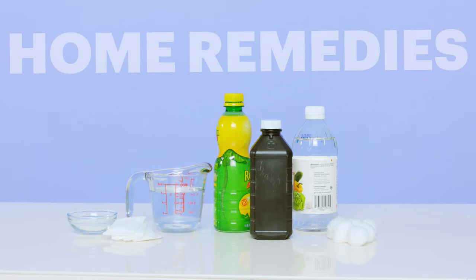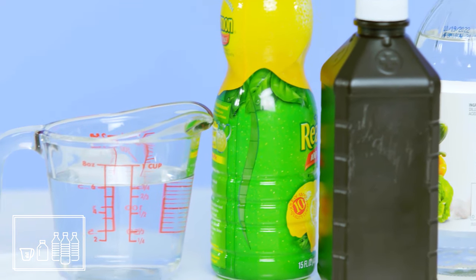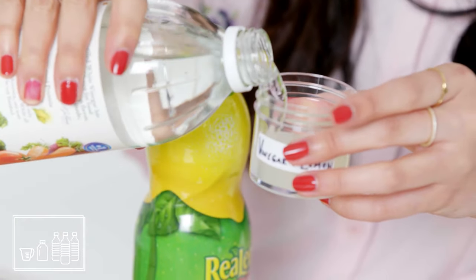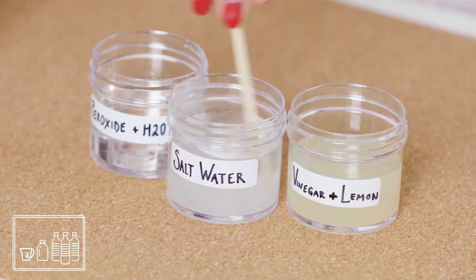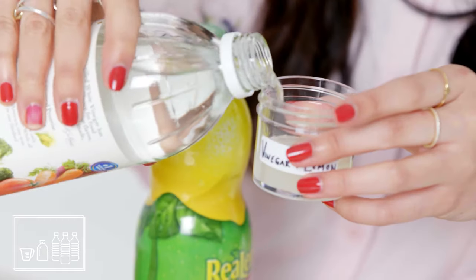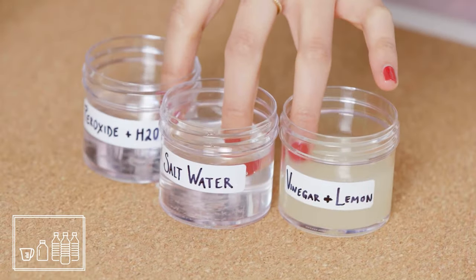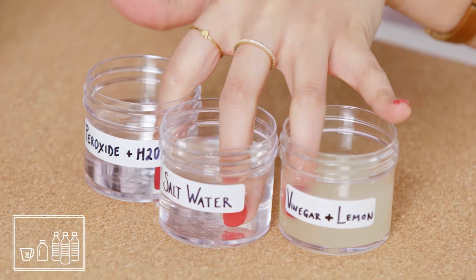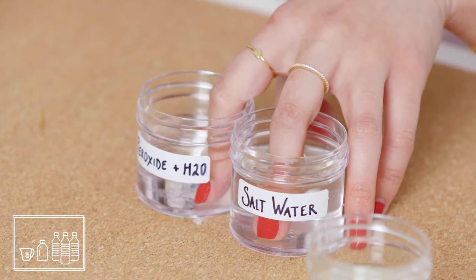Next, let's look at a few DIY home remedies. At Allure, we don't tend to recommend home remedies because you never know how your body will react. With that said, here we go. I tried peroxide and warm water, vinegar and lemon, and salt water. For the salt water, I dumped about a tablespoon of salt into warm water. For peroxide and warm water and vinegar and lemon, I used a 50-50 solution of each. I made it all of three seconds with the vinegar and lemon — it immediately burned and I had to take my finger out. With the peroxide and warm water and salt water, I waited for about 20 minutes.